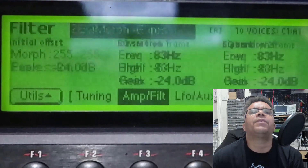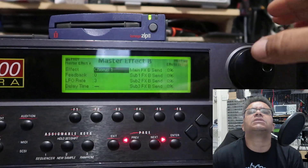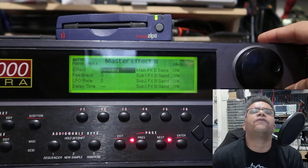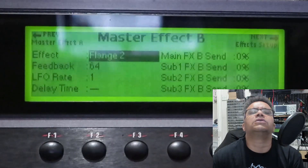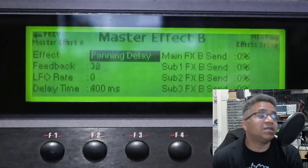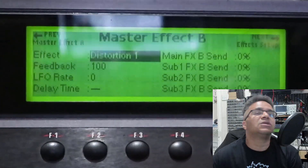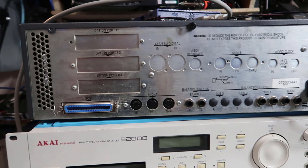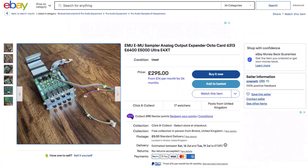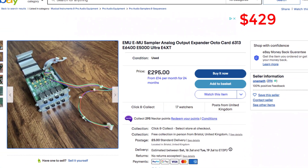Effects: 24-bit programmable two-bus design. Effects A contains reverb and delay — 44 variations. Effects B: chorus, flange, and digital distortion — 32 variations included. CD-ROMs available if you're lucky with expansion options. 16 outputs and a DAT board approximately $429 at the time of this review.